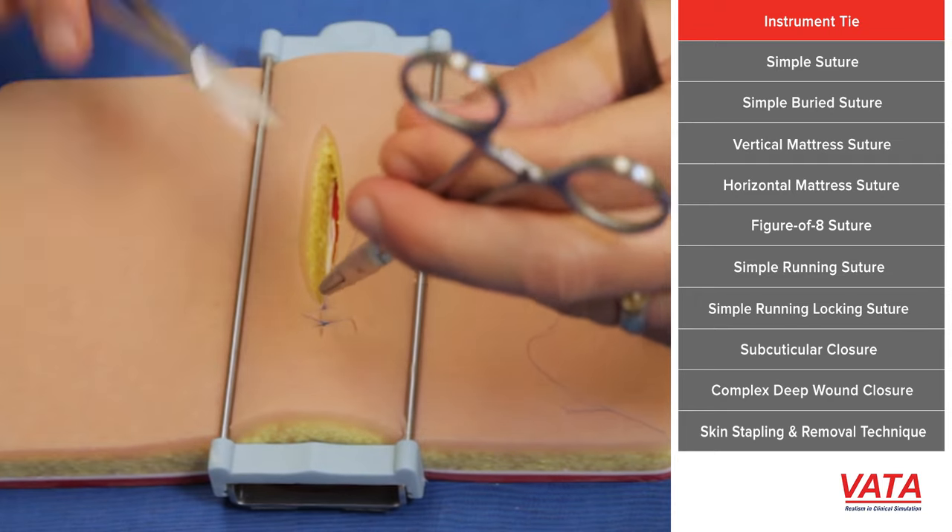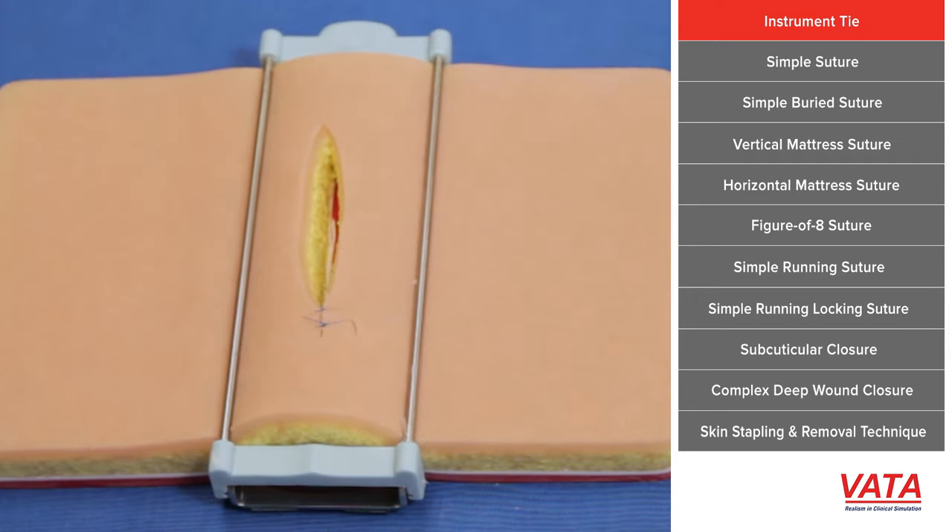For some absorbable suture, you may need to do it four times, but three times for permanent suture — like the suture that comes in your kit — is fine.